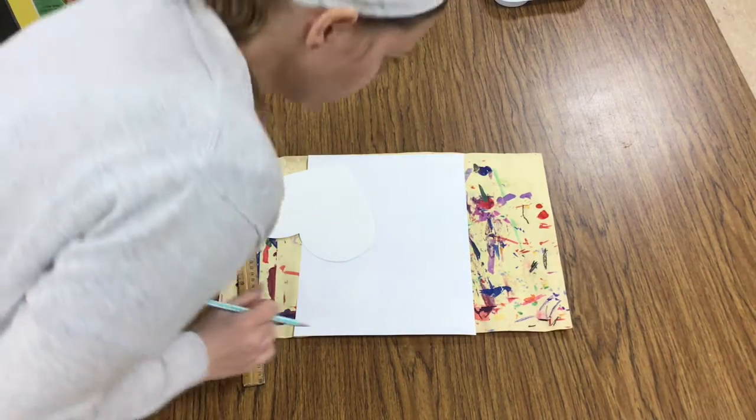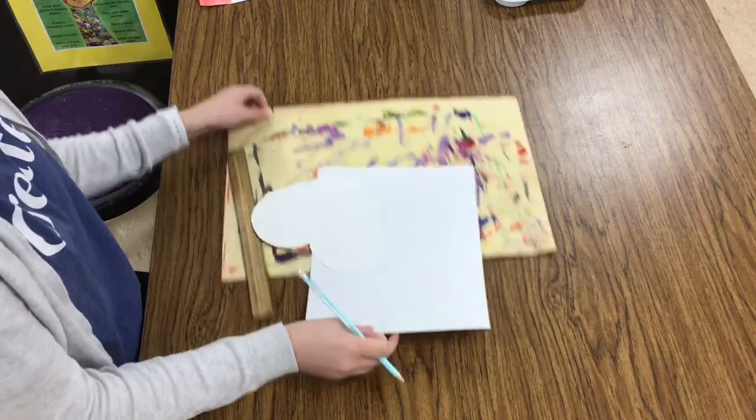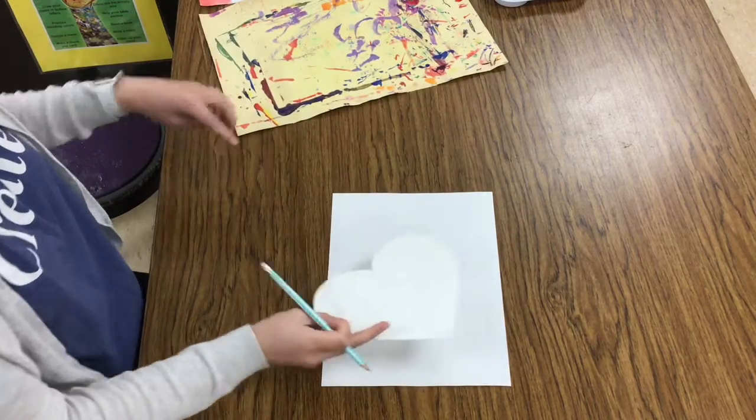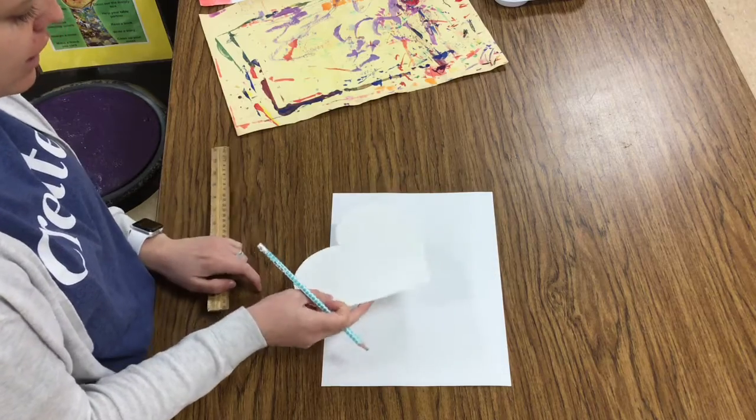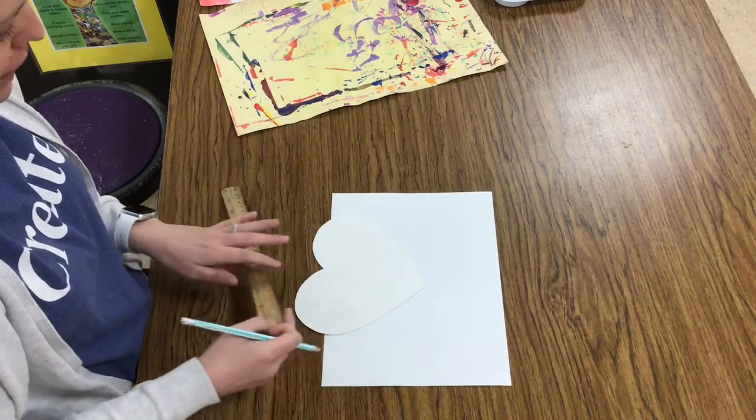Artists, today at the drive-thru you need to grab a white piece of paper, a tracer, and there are a few different shapes there, so make a quick artist's choice about what shape you would like, and a ruler if you would like one today.